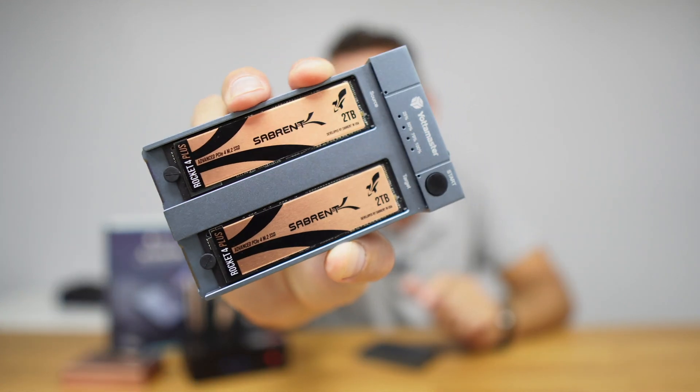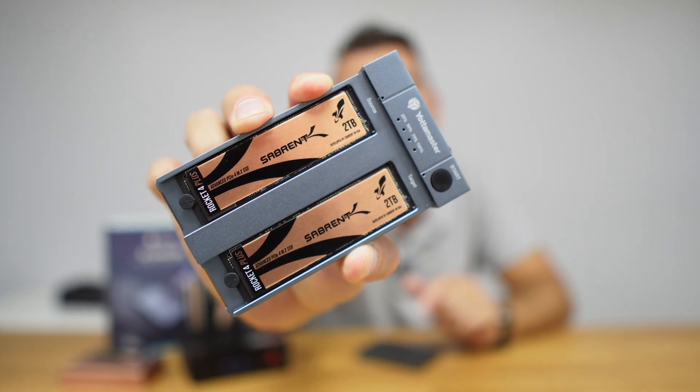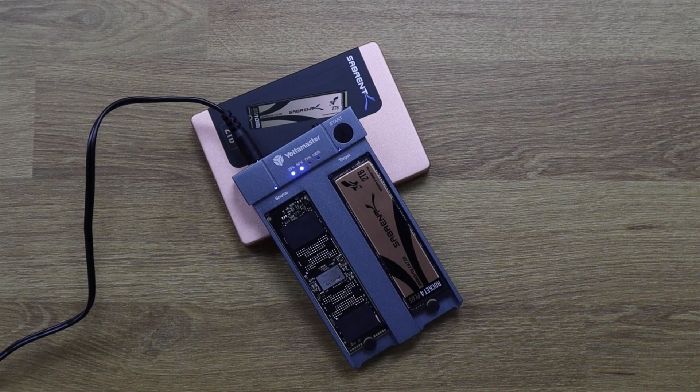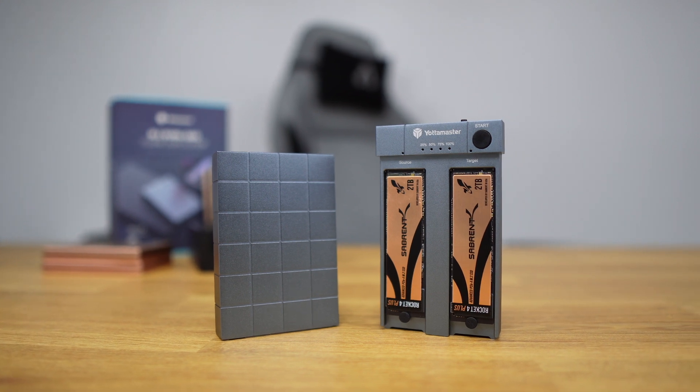Welcome back to another video. Today we are going to take a look at the new Hypercube from Yotta Master. It is an external storage solution for SSDs and NVMe — I've got two Sabrent 2TB drives right here. It has a special feature: the capability to clone SSDs from one to another, including a full operating system, and we can expand to a larger SSD. I did those tests and will share them in just a few moments.